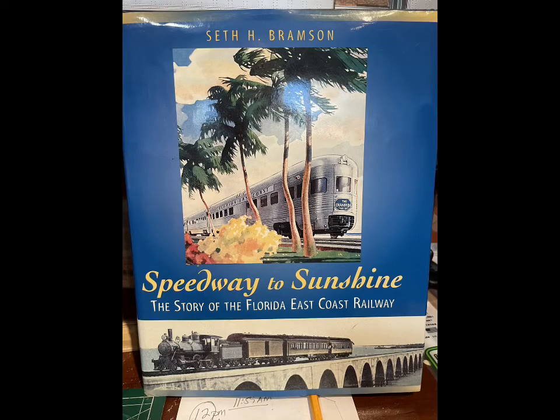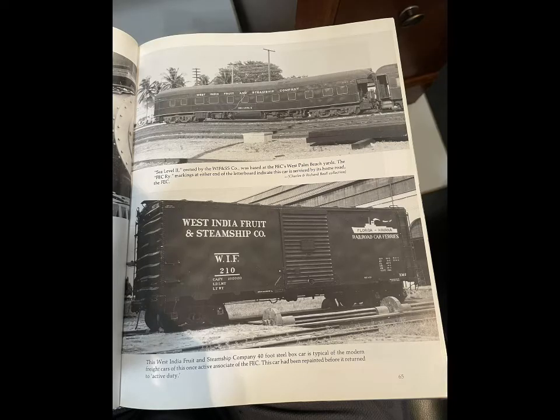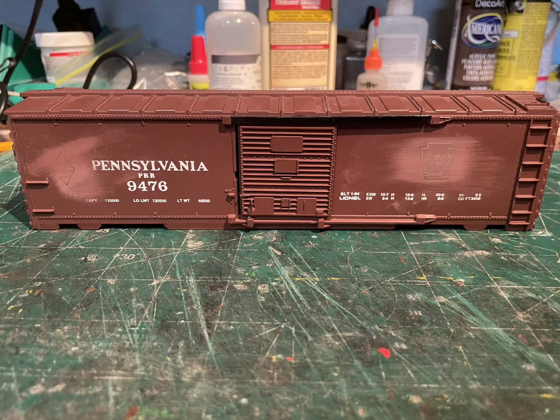In doing this conversion, I went over to my favorite source of information for FEC: Speedway to Sunshine, the story of the Florida East Coast Railway by Seth H. Bramson. In the book I found these West India Fruit and Steve Chin Company boxcars that are really nice — it's got the Florida Havana logo on it — so I'm going to be converting to this.